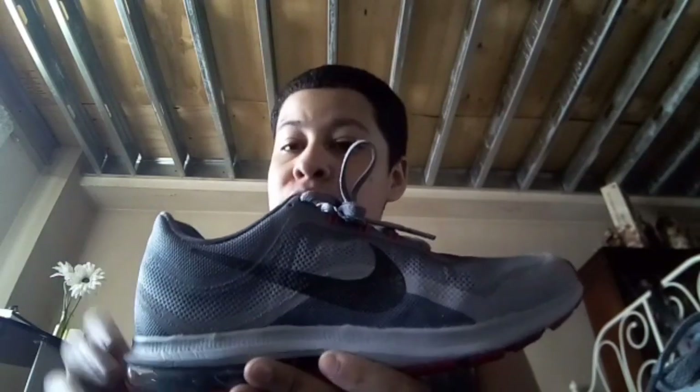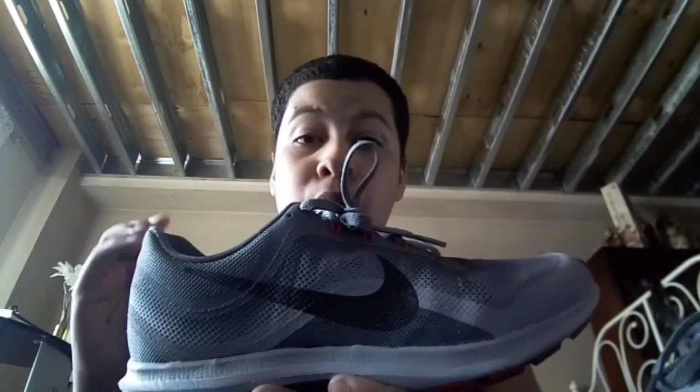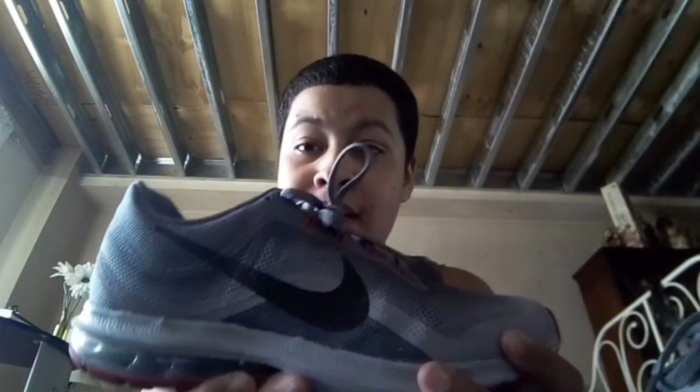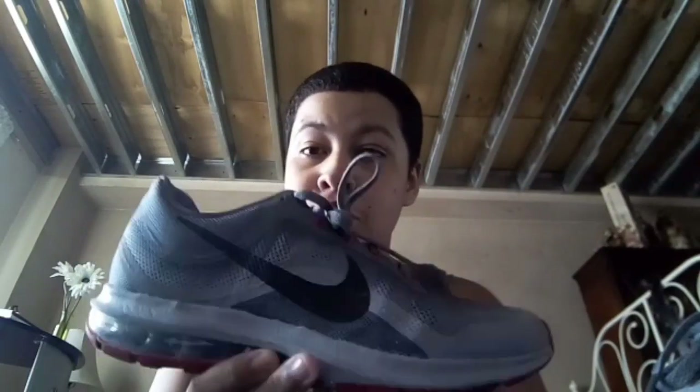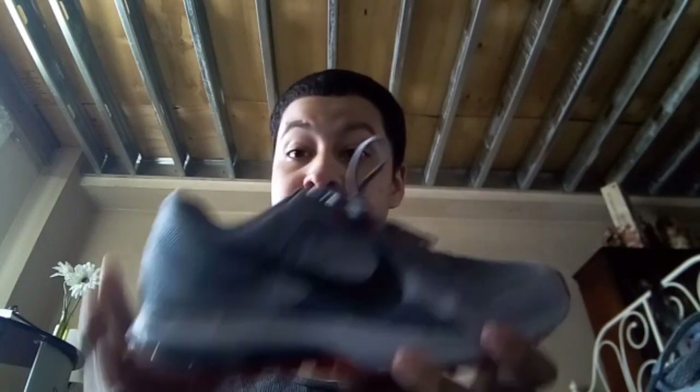These are easy to clean. I got them dirty in dirt before and all you have to do is take a wipe, or get a rag or a paper towel, put water and Ajax dish-washing soap on it, and the sneaker cleans really well. This gray color is also good for summer and spring when it's nice out and you need a light color to go with your outfit. These go well with joggers — not super skinny ones, more of a looser fit — and they go well with jeans too.